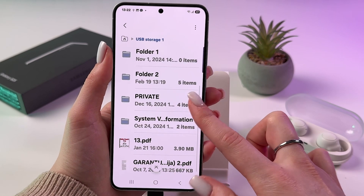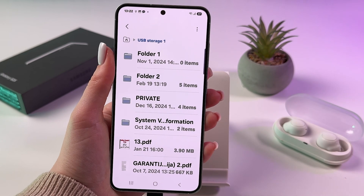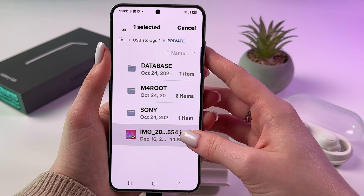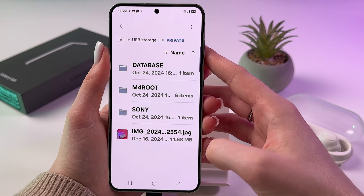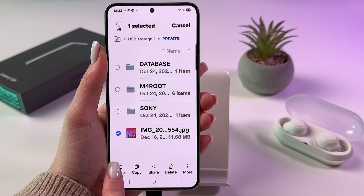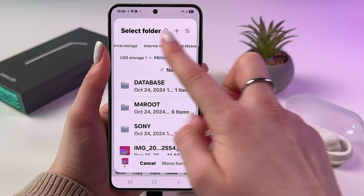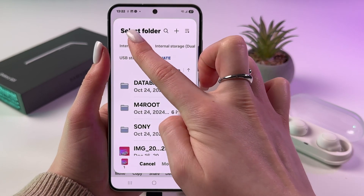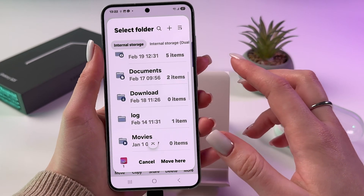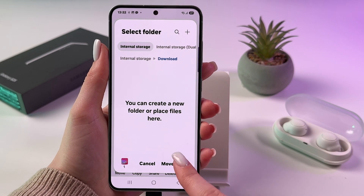Find the item you want to move to your phone's internal storage. Press and hold it, then at the bottom choose 'Move.' Swipe right to find your internal storage, tap it, choose the folder you want to move the file into, and tap 'Move here.'